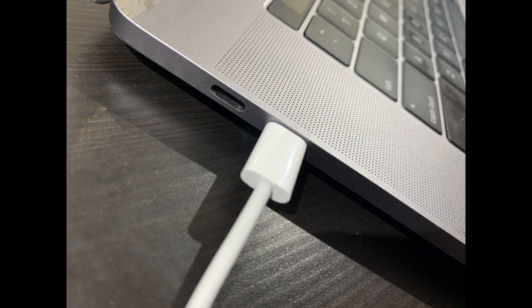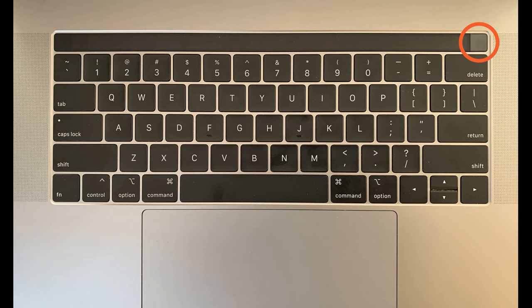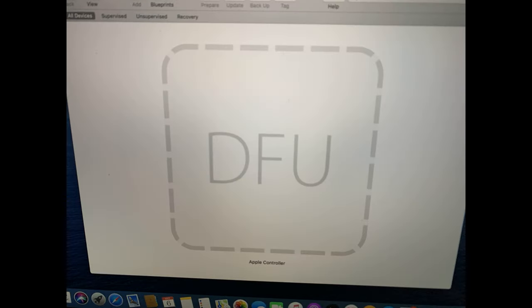You can use any port on the second machine, but on the locked machine the cable must be plugged into the port on the left side closest to you. Next, you need to boot the locked machine into DFU mode. With Configurator 2 running on the second machine and the locked machine off, hold down the power button for one second, then while continuing to hold the power button, also hold down left Control, left Option, and right Shift at the same time. Hold these four keys for eight seconds, then release all of them at once. You won't see any response on the locked machine, but on Configurator 2 you should see the screen change into a big DFU icon.